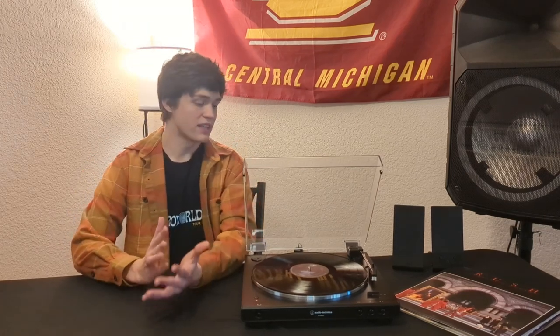Hey everybody, today we are going to be taking a look at this top-of-the-line record player from Audio-Technica. As an avid music fan and vinyl collector, the quality of your record player can determine the quality of your music. We are going to see if this player meets my standards and makes for a valuable listening experience. Let's get into it.